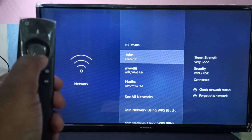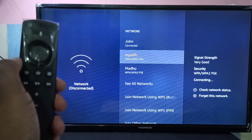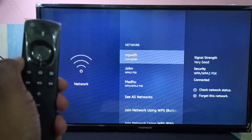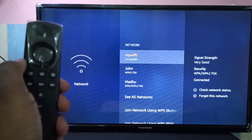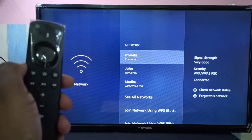If you want to connect back to my Wi-Fi, you can select it. See, now it's switched to my Wi-Fi network. So this way we can switch networks. I hope you enjoyed this video.